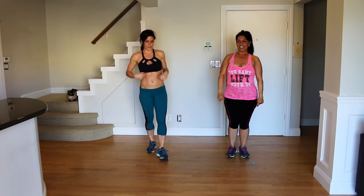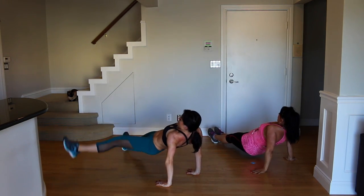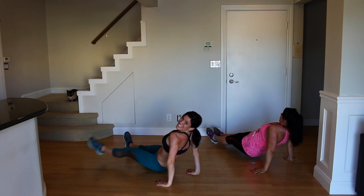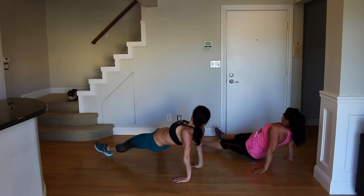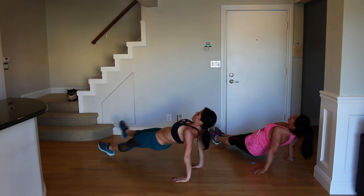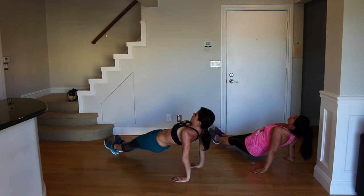Windshield wiper reverse plank. We're going to reverse plank this time. Just like in the bridge, your hips are going to be a straight line. We're going to take a big step out and in — the trick here is not letting your butt fall down in between; you want to keep it lifted. You can also just hold reverse plank and keep those hips lifted the whole time. There is always a way to modify your workout.